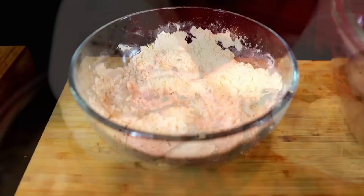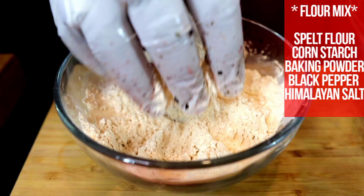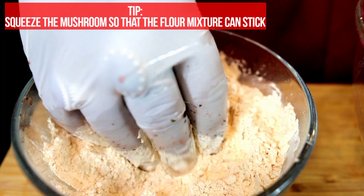Add it to your flour mix. Remember to squeeze so all that water that's inside of the mushroom could help the flour mixture adhere and fry nicely.